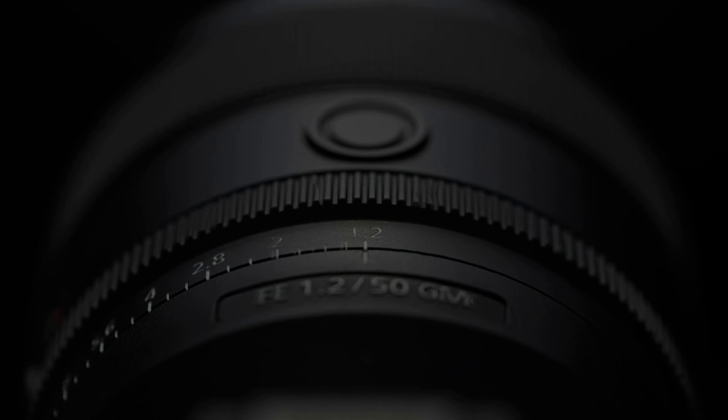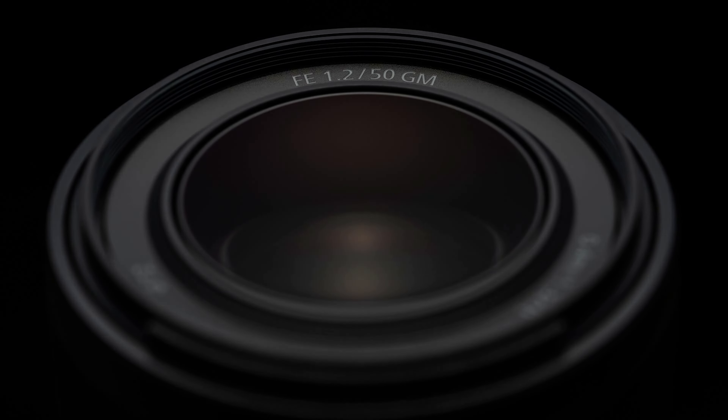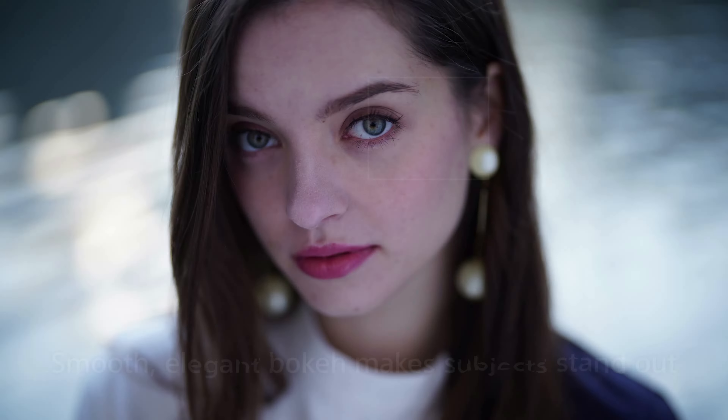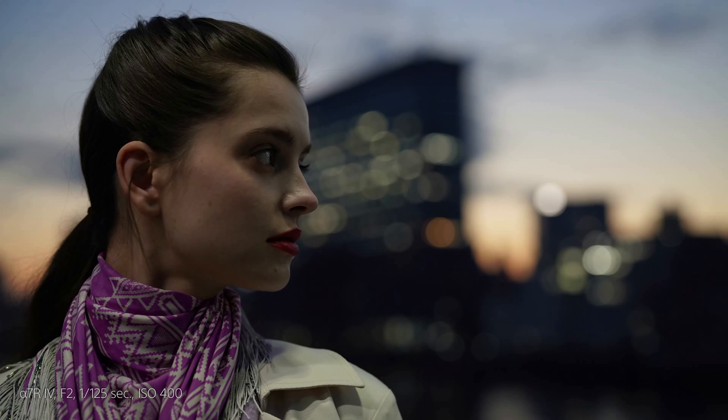This 50mm lens is Sony's first f1.2 lens. This extremely large aperture makes it great for low light, and what most people will probably be using it for is giving you really smooth bokeh. Bokeh is that cinematic blurriness in the background, or in some cases even the foreground.